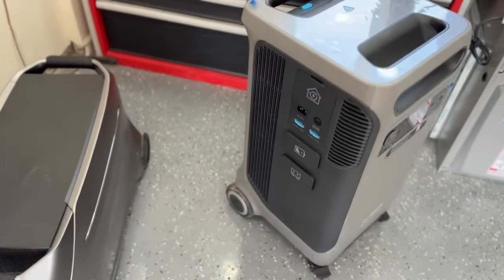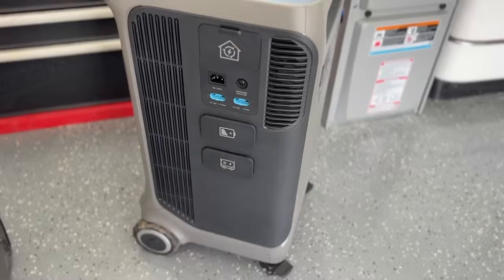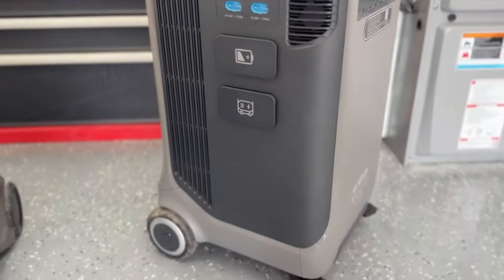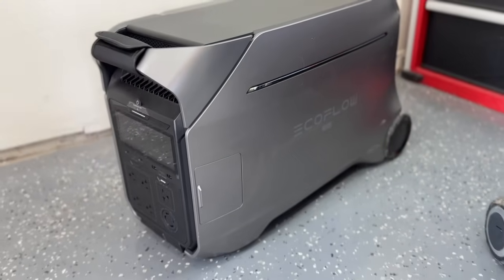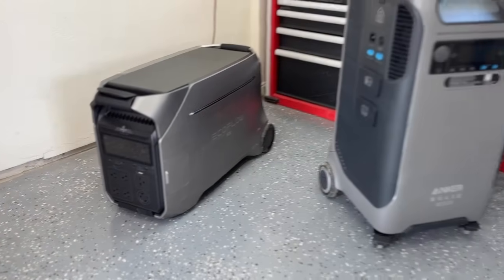The shape of these units is quite different. The Anker has kind of a suitcase design — it's about 28 inches tall and 15 inches wide front to back — whereas the Delta Pro 3 is more elongated and shorter, at about 28 inches from front to back and 16 inches wide. So depending on where you're going to be putting these power stations, that might dictate which one might be a better fit for you.